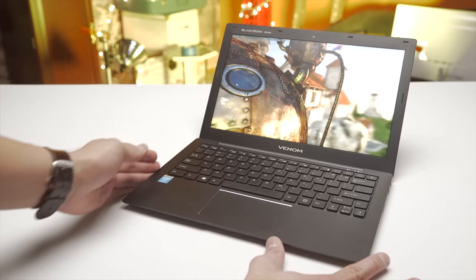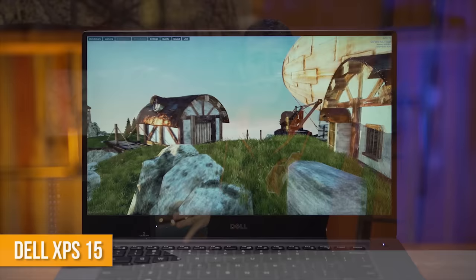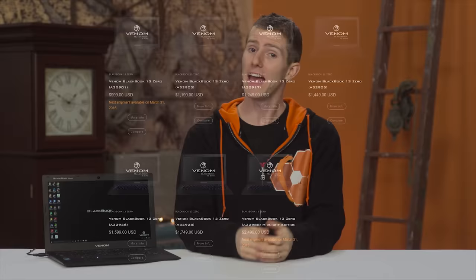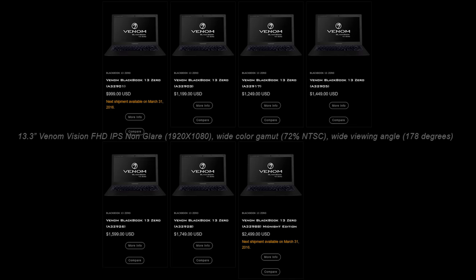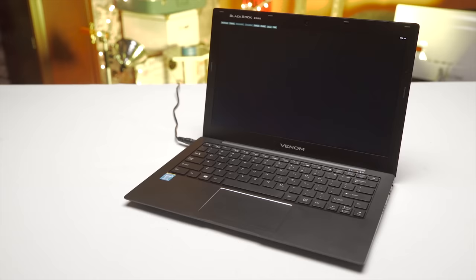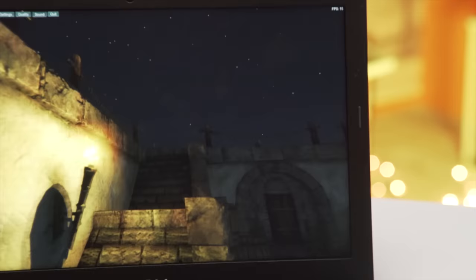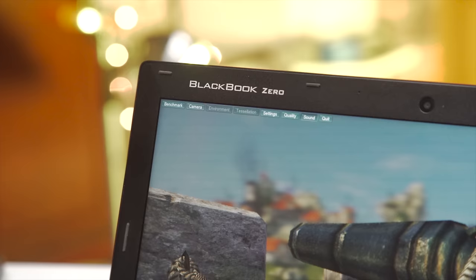Flipping this open reveals something that may feel like a compromise to some, but that I don't actually mind. I ordered my custom-built XPS 15 with a 1080p display, because at this size I don't feel the higher DPI makes enough of a difference to justify the battery life trade-off. Apparently Venom agrees, because every model of the BlackBook 13 Zero is equipped with a 1080p IPS display. While the resolution spec isn't impressive, in other ways it's among the best I've seen — the blacks are midnight black, and there is astonishingly little backlight bleed, even though Venom ships it with a black desktop background.